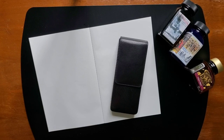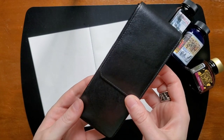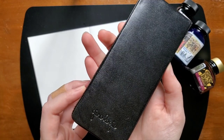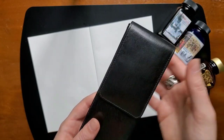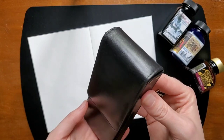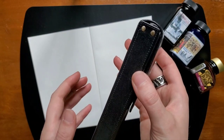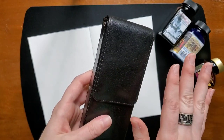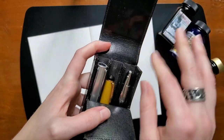Hello everyone, Logan from Curated Avalon here and today I will be sharing with you my currently inked pens. This is my Girologio pen case. It holds three pens and it has a magnetic closure. I've been using this pen case for a few months now and I have to admit I've dropped it pretty dramatically on several occasions and it hasn't popped open — the pens inside have been fine — so I continue to use this one and like it a lot.